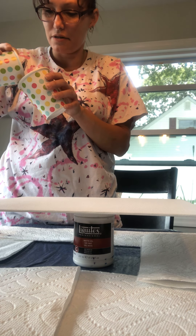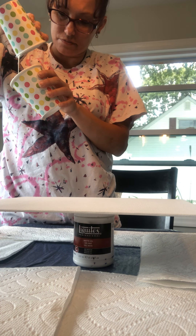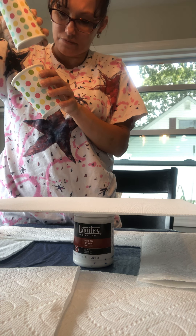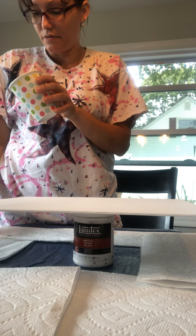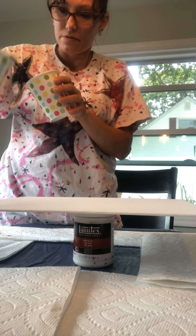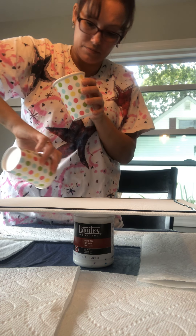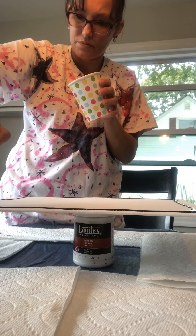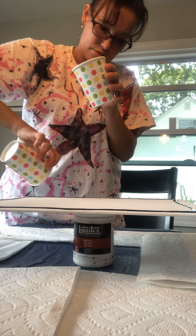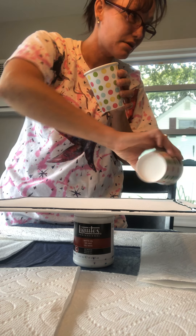I'm going to do white again, then some black. I probably should have saved more. And I'll put black around the edge as kind of a barrier.